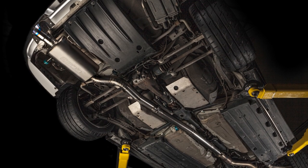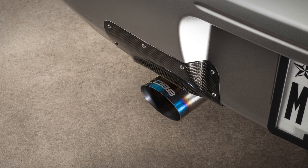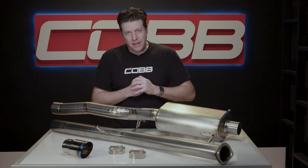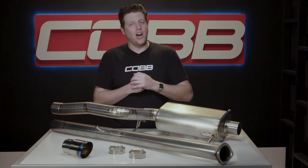In today's Cobb product highlight, we shed some lightness on the classic Cobb cat-back exhaust for GD Impreza Subarus with our titanium redline version. Turns out you can put lipstick on more than just a pig — a little mechanical makeup looks really good on a bug, a blob, and a hawk too.